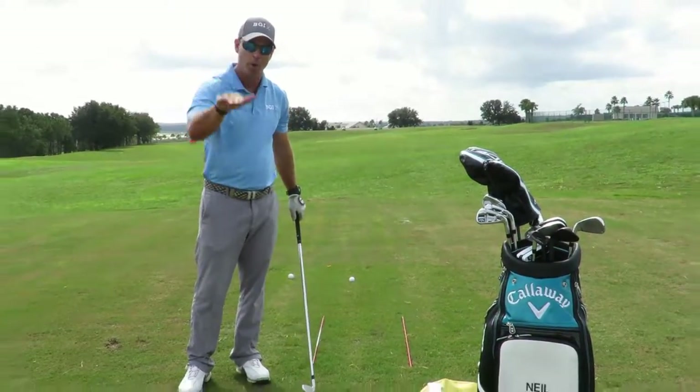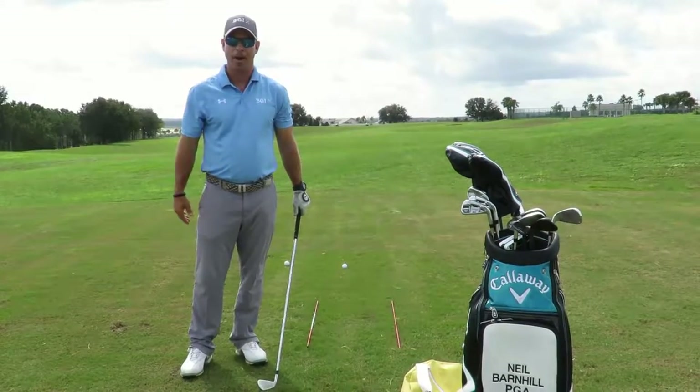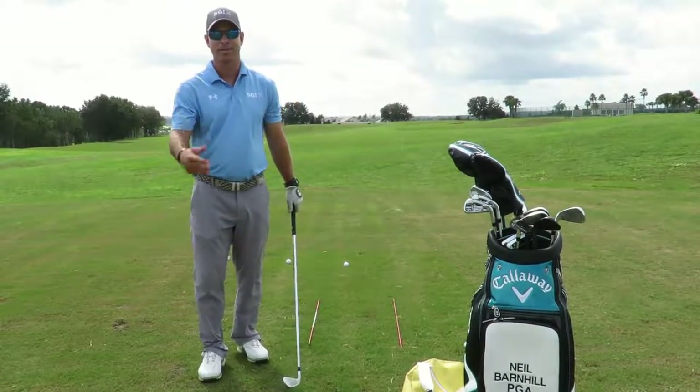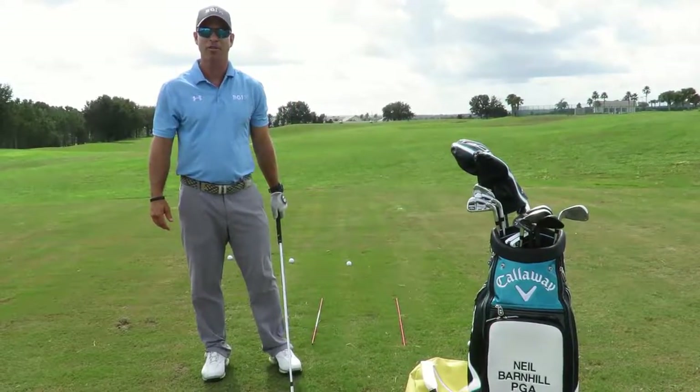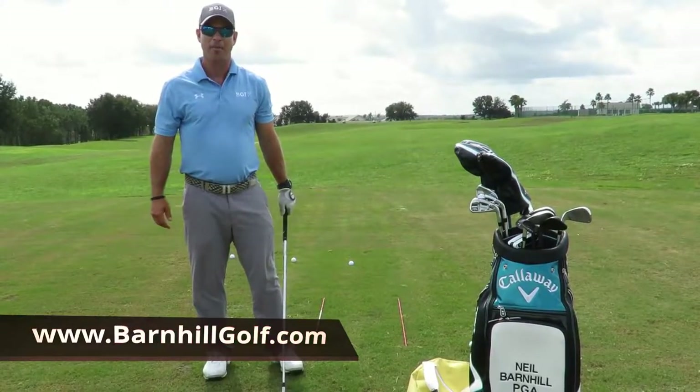For more tips and drills on other parts of the golf swing, check me out at barnhillgolf.com.